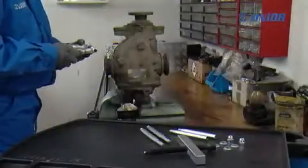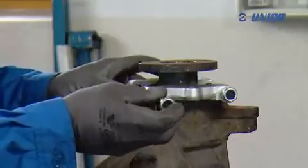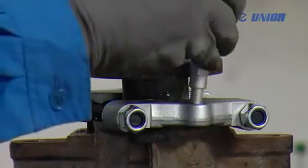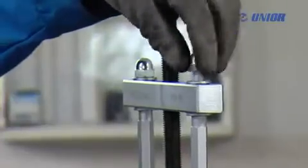It features a yoke, a spindle, two arms and a gripper assembly, which together allow uniform dismounting. The product range includes three sizes of separator pullers used for taking off objects from shafts ranging from 5.5 to 5.115 mm.